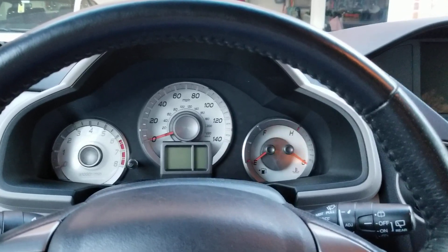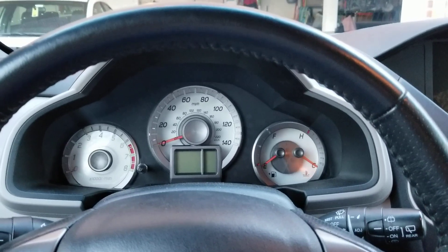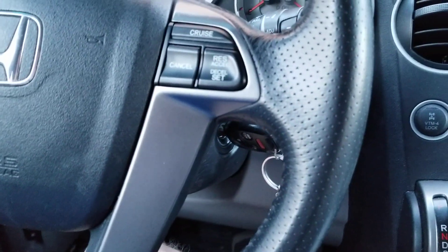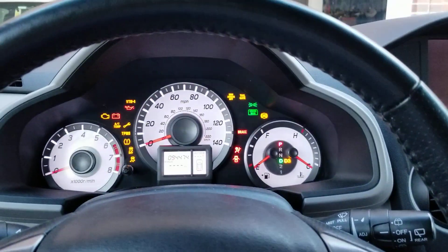What's going on guys, it's Busmaster99 here, and I think I might have found a glitch in the ignition interlock on my dad's 2012 Honda Pilot. Check this out.